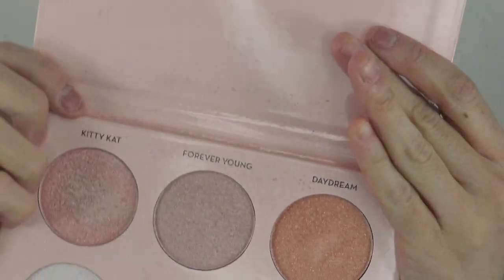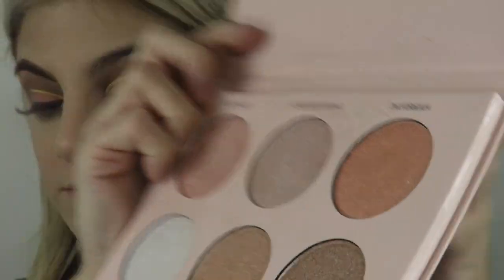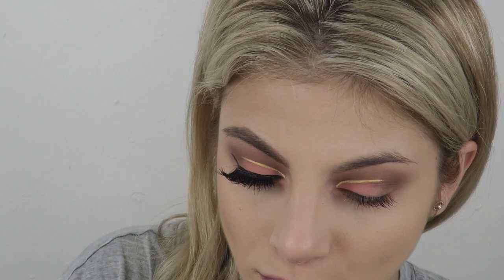I'm using the Anastasia palette by Nicole Guerrero in Daydream. I like it because it's an orangey shimmery shade and I'm putting this underneath my brow bone and a little bit underneath my eye as well.